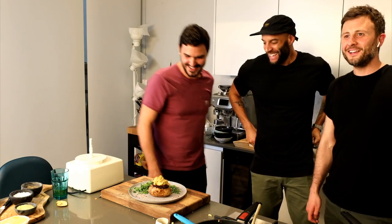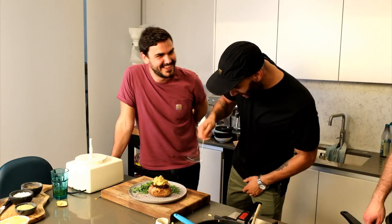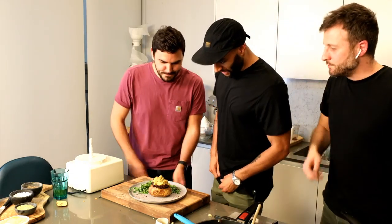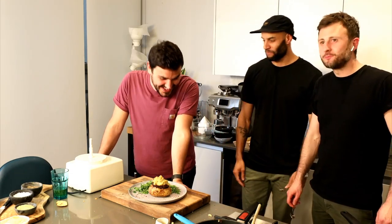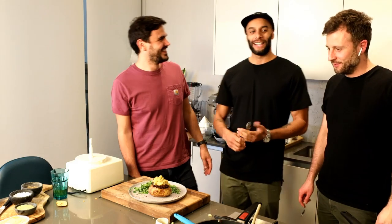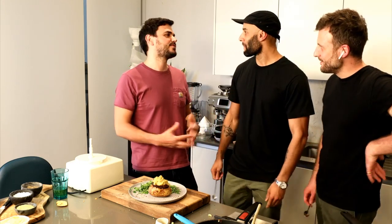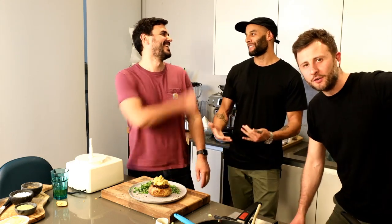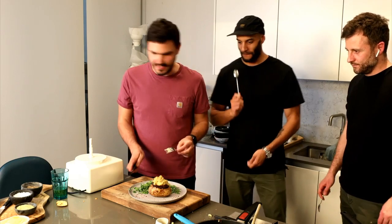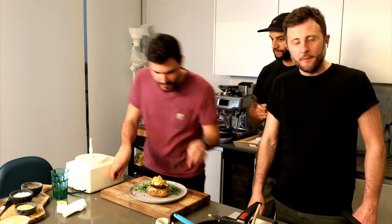Darren gives it a nine out of ten for creativity straight away. If he had a kid, this is something he'd do with them. His dog — a whippet — would be trying to get to this if he were here. We get a fork ready, dairy-free butter cleaned off, and prepare to dig in for a tasting.